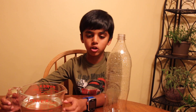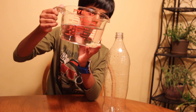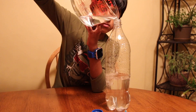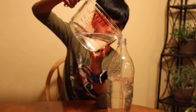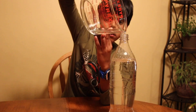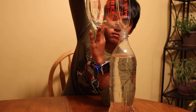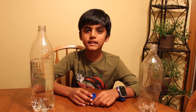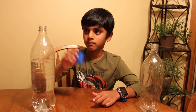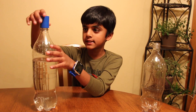Let's start adding the water into the plastic bottle. Now, add the cyclone tube. Make sure it's tight.